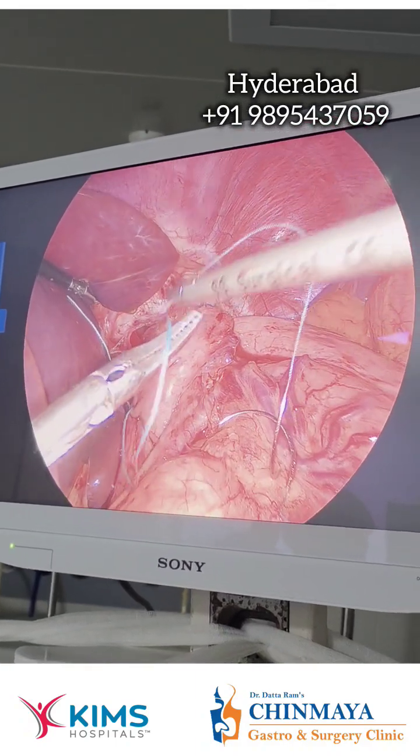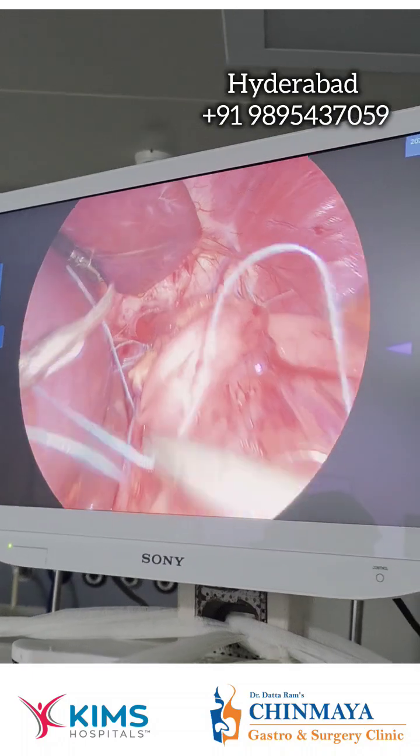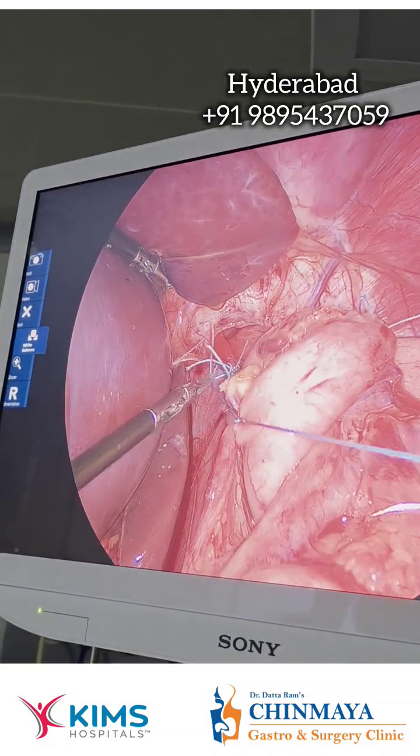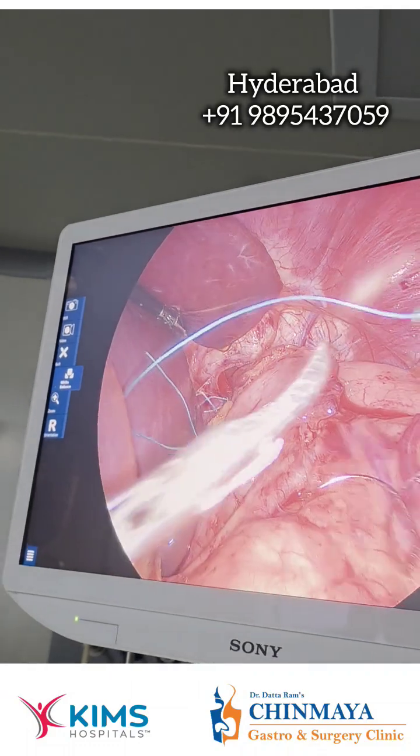Almost the fundoplication is done. This is the liver — the liver is being retracted — and this is the fundoplication, so 360 degree wrap, this is fundoplication.